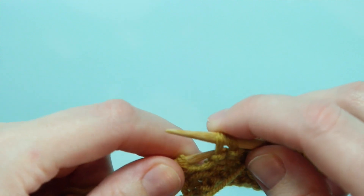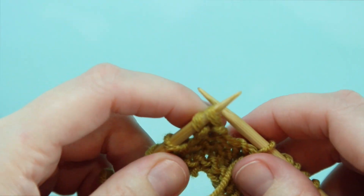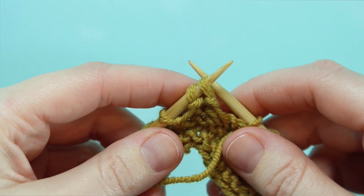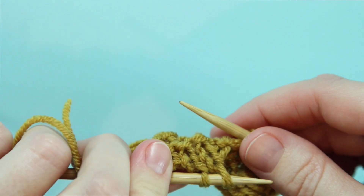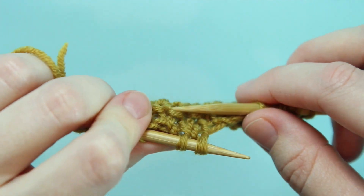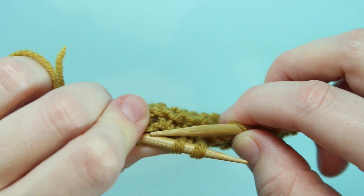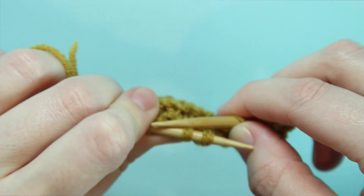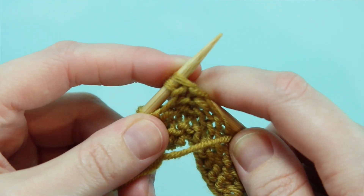Then slip them back to your left hand knitting needle. And now you're going to purl both of these together through the back loop. So looking at our work here, to go through the back loop we're going to bring our right hand needle through this side of the second loop and the first loop at the same time.